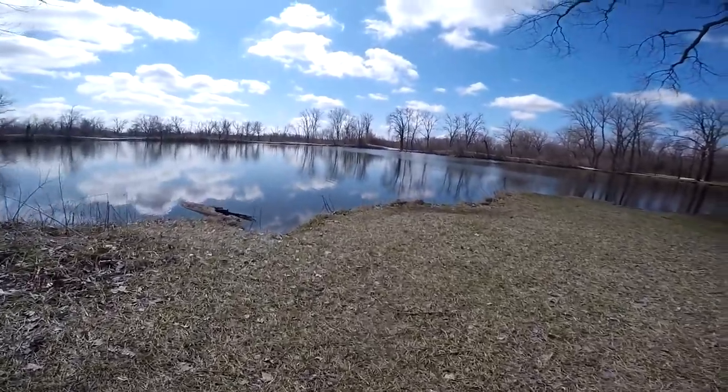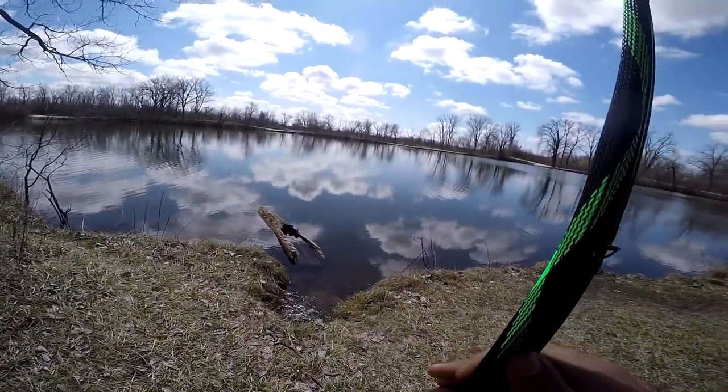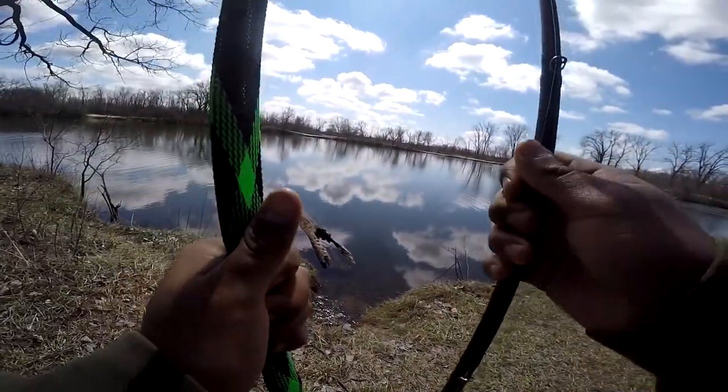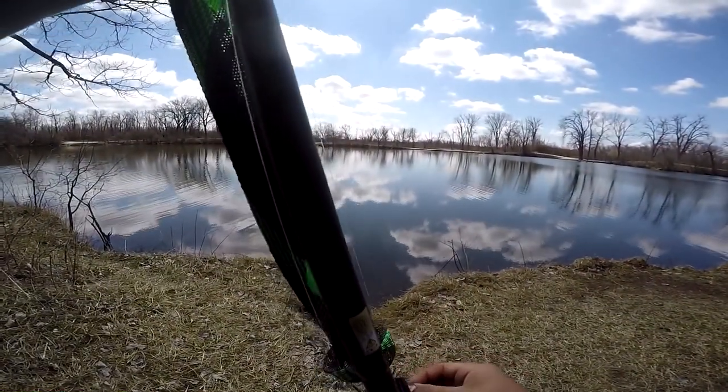We're going to go try somewhere else. This spot has bass, but I feel there's better potential at a different spot. We're fishing a spot I have not fished in years — this actually still is one of my favorite forest preserves of all time. Ever since I was little I came here.